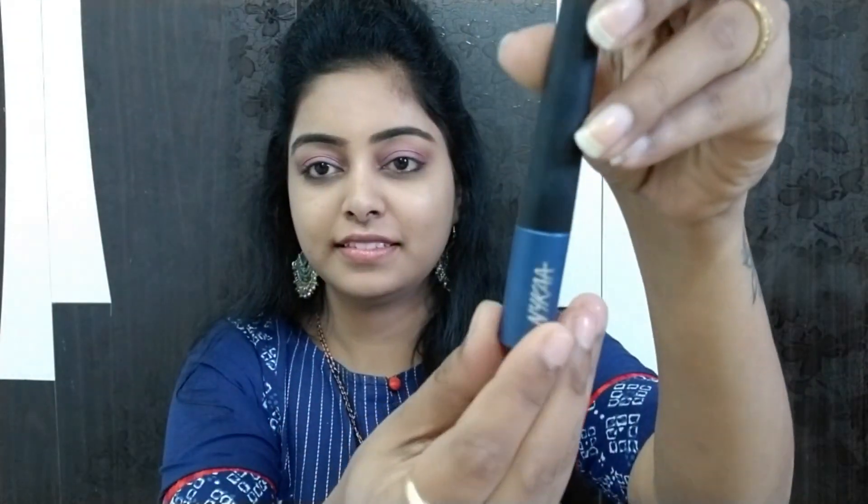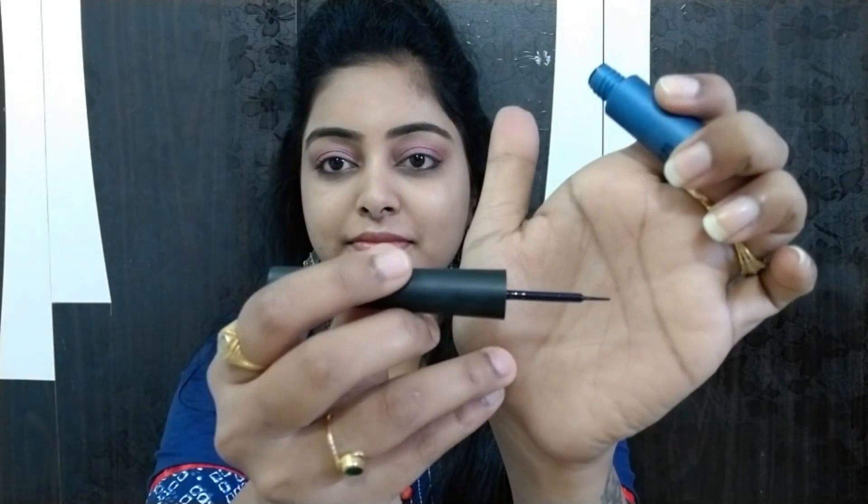I will use my eyebrow pencil — first brushing the brow, then filling in naturally at the corners and in the light areas. For eyeliner, I'm using a dark blue color that looks almost black. I will blend it in.